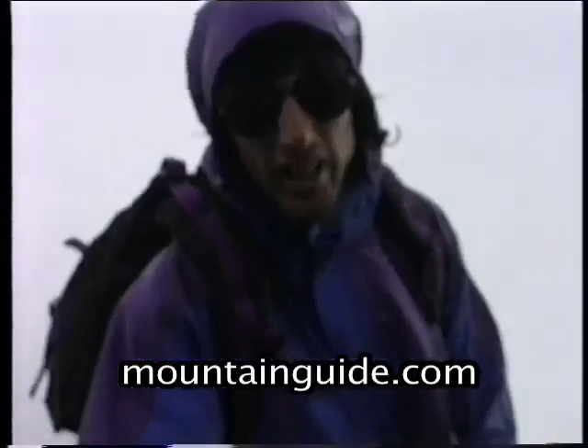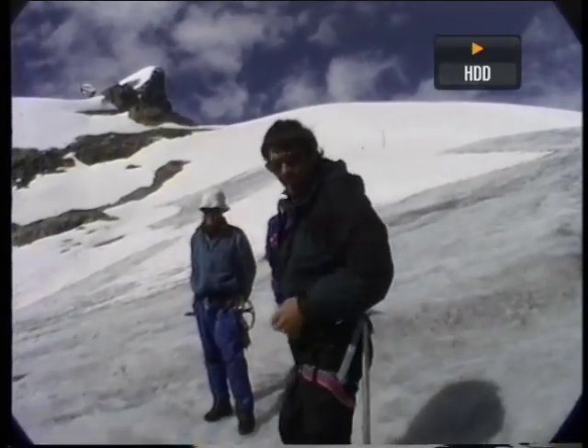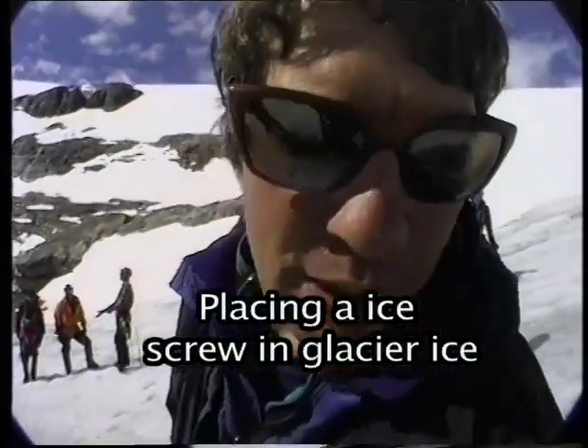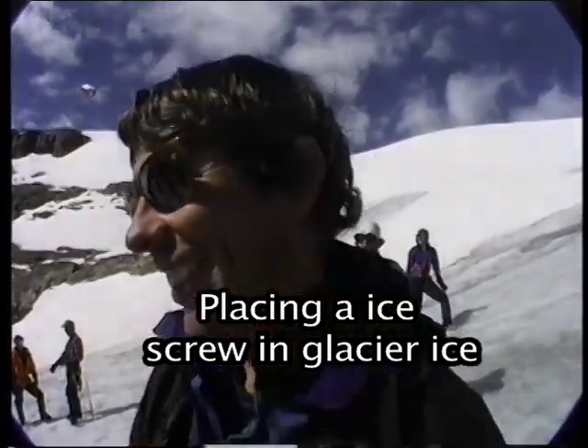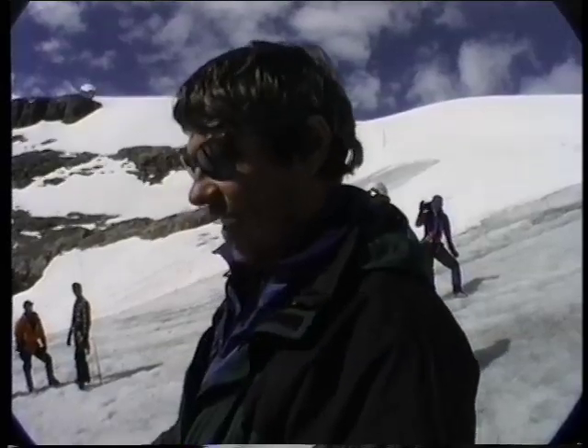Remember, mountainguide.com. I need a nice one. You have one. Crusty Demons of Dirt? No. This dude's biking video — it's all like speed metal in the background. That's good, oh yeah.